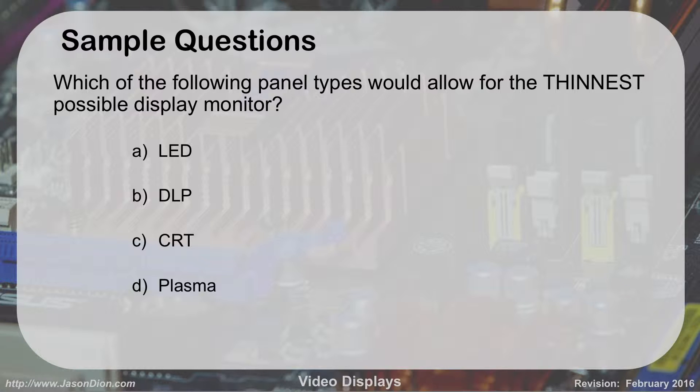Which panel type allows for the thinnest possible display? The answer is LED. DLP uses spinning mirrors, which require physical space. CRTs are the old-school cathode ray tube style. Plasma also has a thicker, heavier base than an LED monitor. LEDs are very thin and very good for hanging on walls.